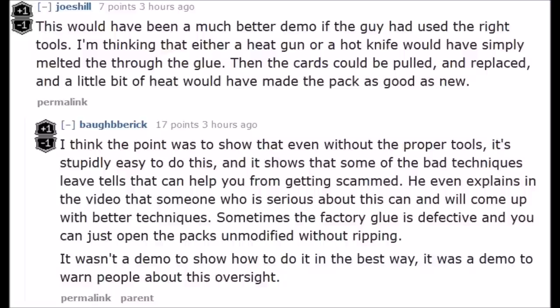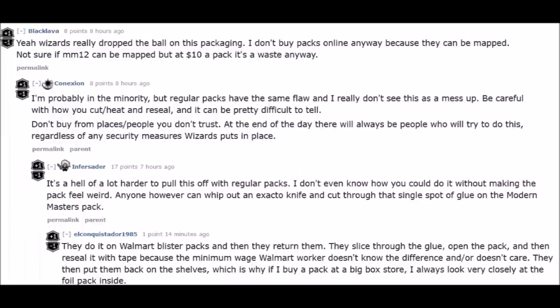Now that the dust has settled, I have my own packs, I've looked at them and tested them, and it is extremely easy with a hot glue gun. The technique the other guy was doing just shows how simple it is to tamper with booster packs. A hot glue gun can heat the glue — the glue is nothing special, you can buy it at Home Depot or Lowe's. You heat the pack up, open it, let it cool a bit, swap the valuable cards for bad ones, press it back, heat it again, and there you go.